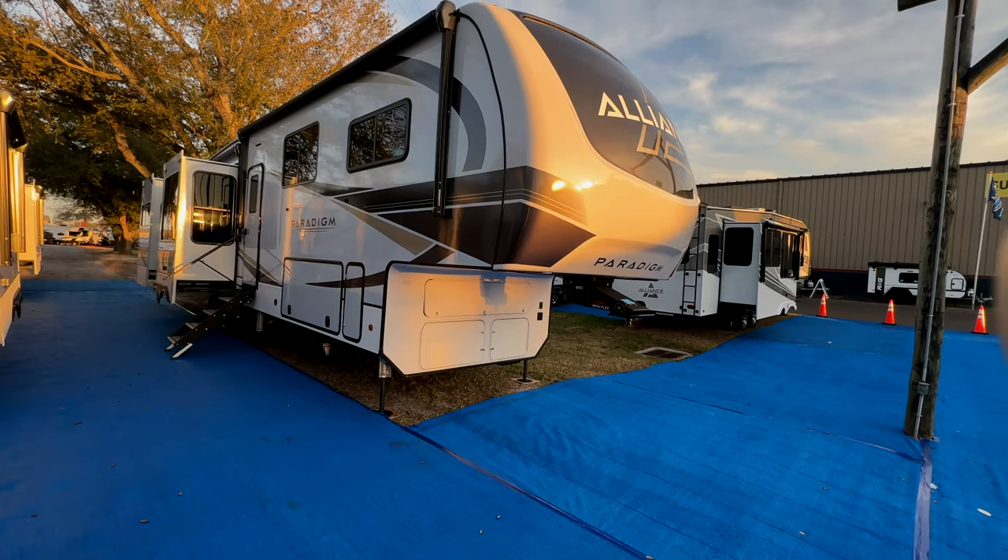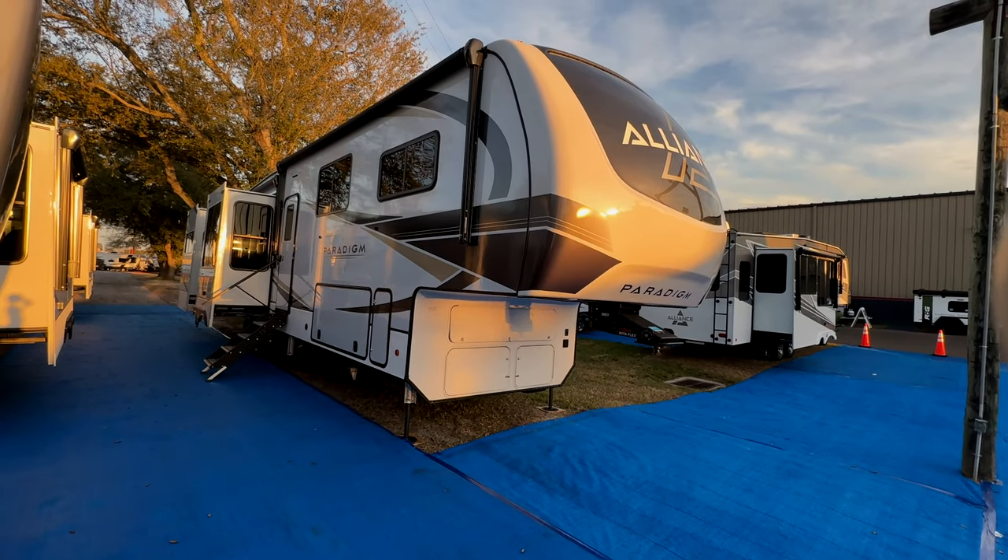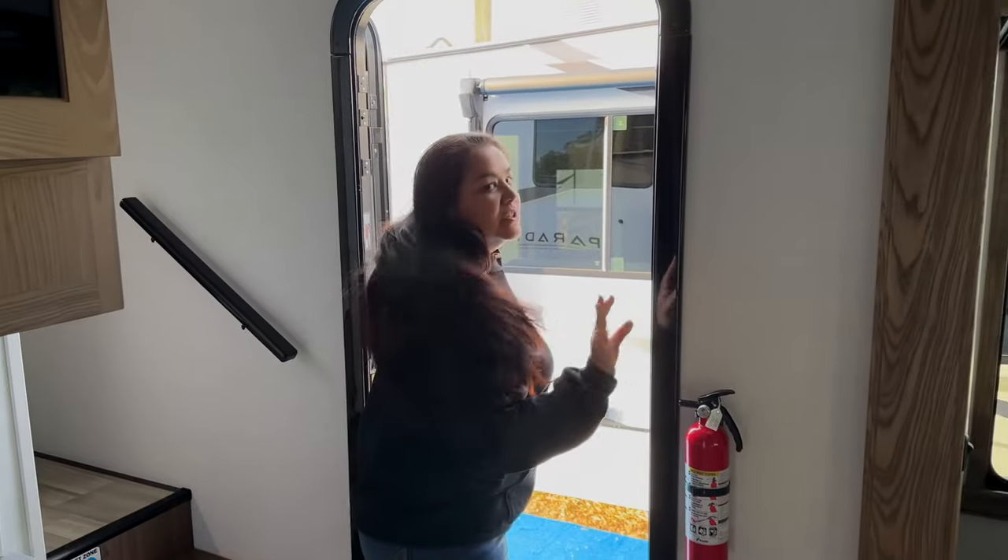You guys, guess what? This is the brand new Alliance Paradigm 375RD — that's Rear Den — and it's absolutely gorgeous with five slides. We're going to give you this exclusive sneak peek right now. We're at the Florida RV Super Show, and it has not opened yet, so there's no power in the coach.